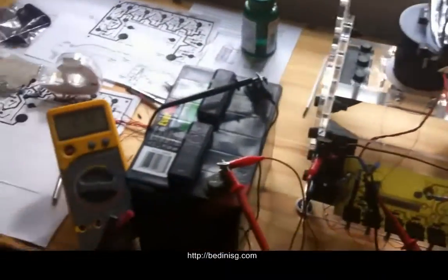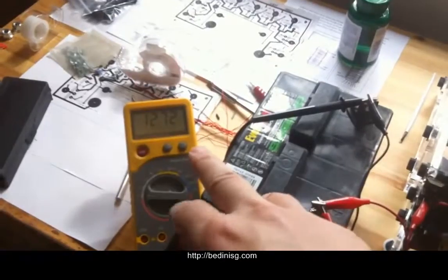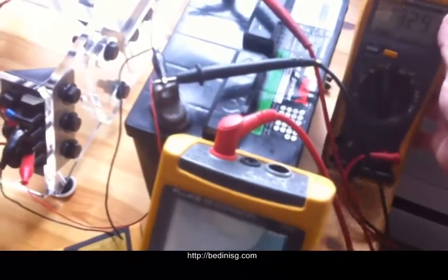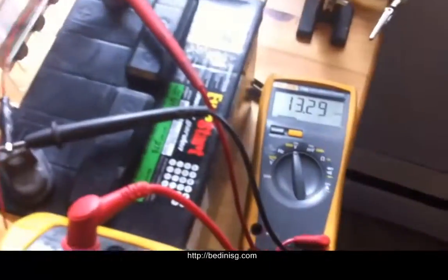I just want to show you that this is 12.72 volts on the input, and we'll push this output battery to over 15 easily.